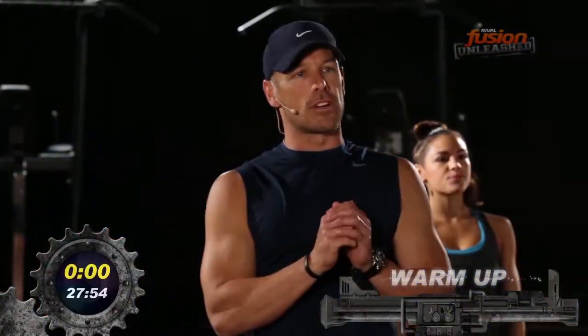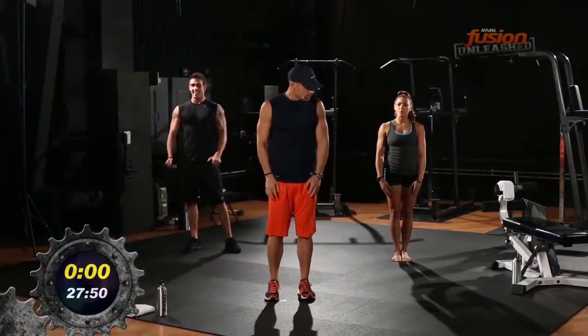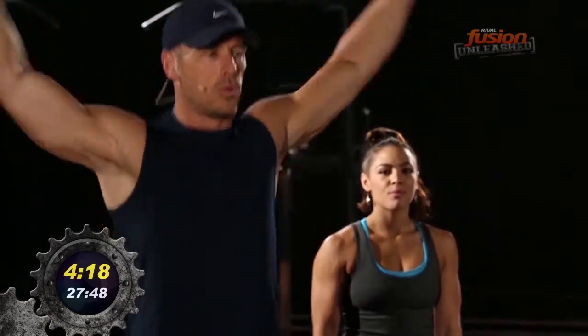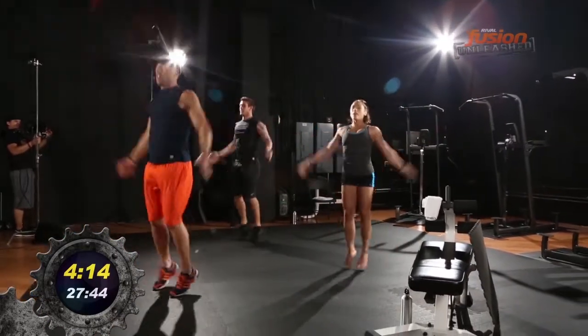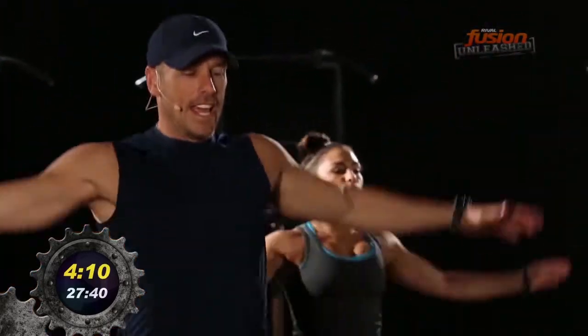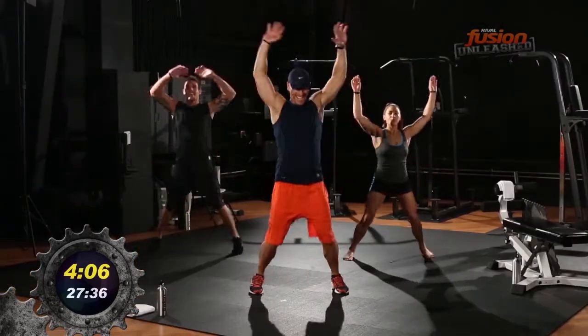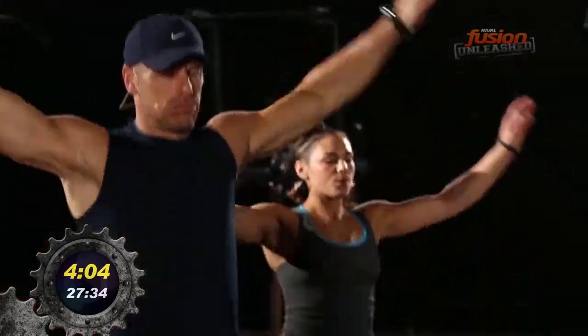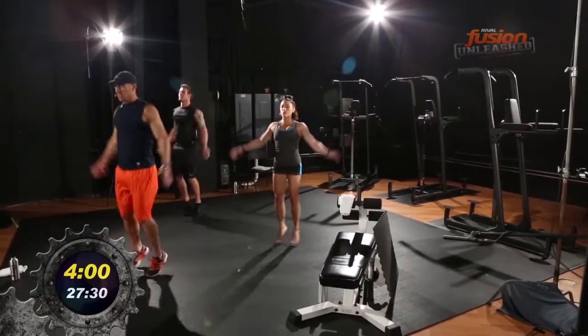I'm going to do some warm-up, get into our strength, and then we're going to punish these two like we normally do. First thing we do as normal, we're going to start off with some jumping jacks. Just loosen it up.